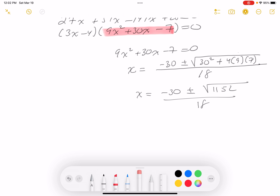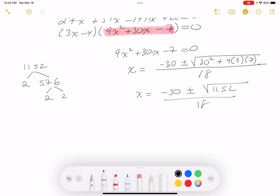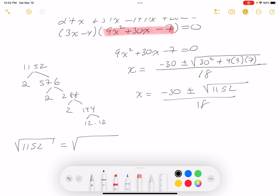I'm looking for a perfect square factor in 1152. Factoring: 1152 = 576 × 2, and 576 = 144 × 4, where 144 = 12². So √1152 = √(12² × 2² × 2) = 24√2.